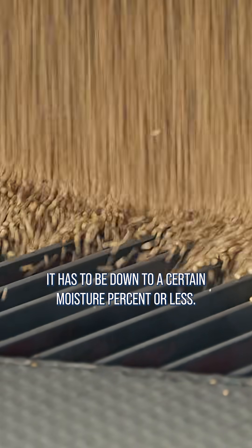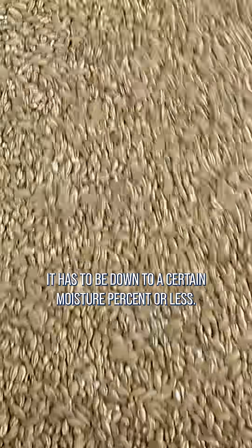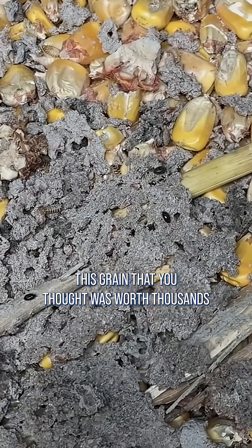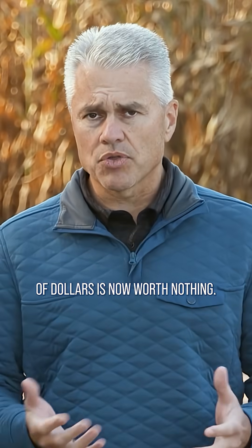Anytime you're going to store grain, it has to be down to a certain moisture percent or less, otherwise it can get moldy, it can spoil, and all of a sudden this grain that you thought was worth thousands of dollars is now worth nothing.